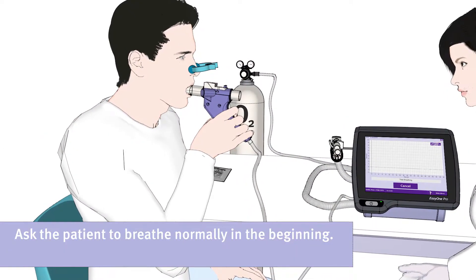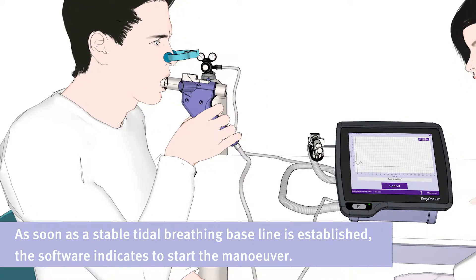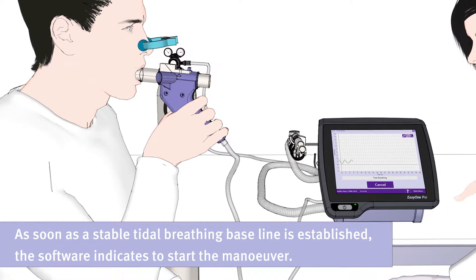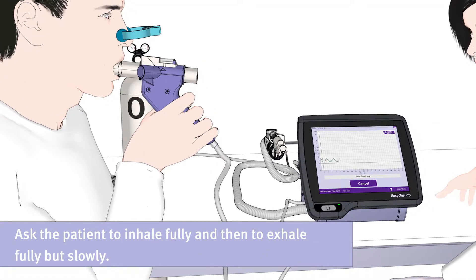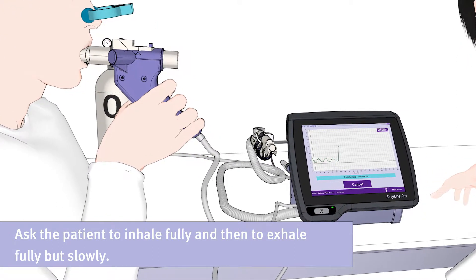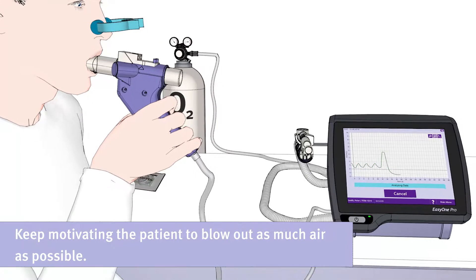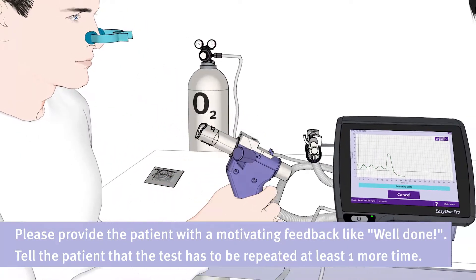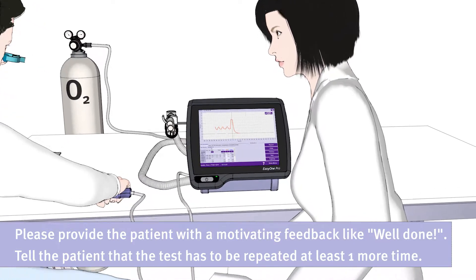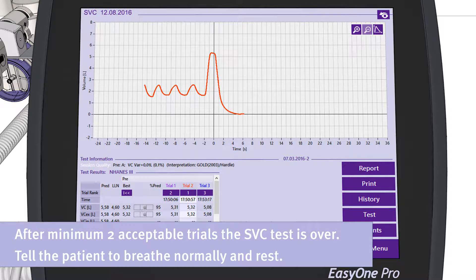The patient should breathe normally in the beginning. As soon as a stable tidal breathing baseline is established, the software indicates to start the maneuver. Ask the patient to inhale fully, and then to exhale fully but slowly. Keep motivating the patient to blow out as much air as possible. Please provide the patient with motivating feedback like 'well done', and tell him that the test has to be repeated at least one more time. After a minimum of two acceptable trials, the SVC test is over and the patient can be told to breathe normally and rest.